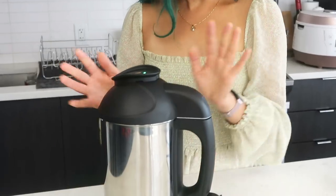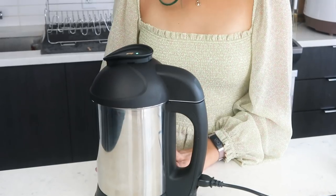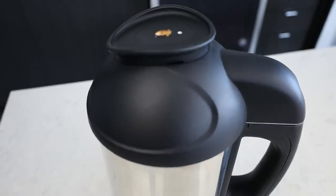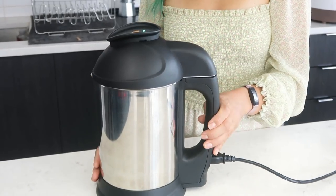Today's video is very kindly sponsored by Almond Cow, which is right here in front of me. She is beautiful and she makes delicious plant-based milks. If you guys haven't heard of the Almond Cow, it is this lovely device right here — it makes your own plant-based milks so you can make them at home.